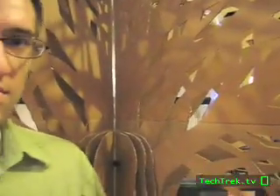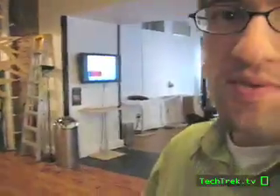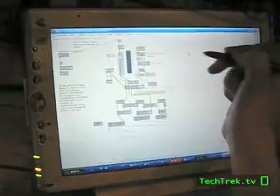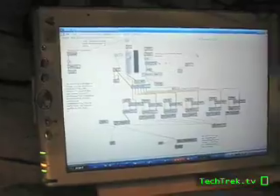So, how it works: you walk up to the tree and stand on the feet right there. When you step on the feet, it begins recording your secret. The sound from the microphone goes into the computer, and the program — which is called Max MSP — takes that sound level and sends it to a microcontroller on the back of the computer, which dims the lights up and down.